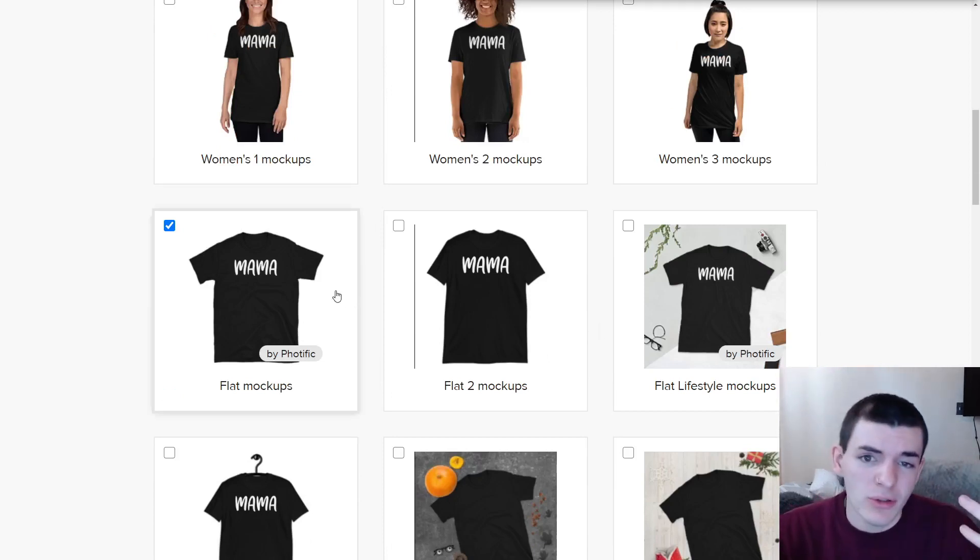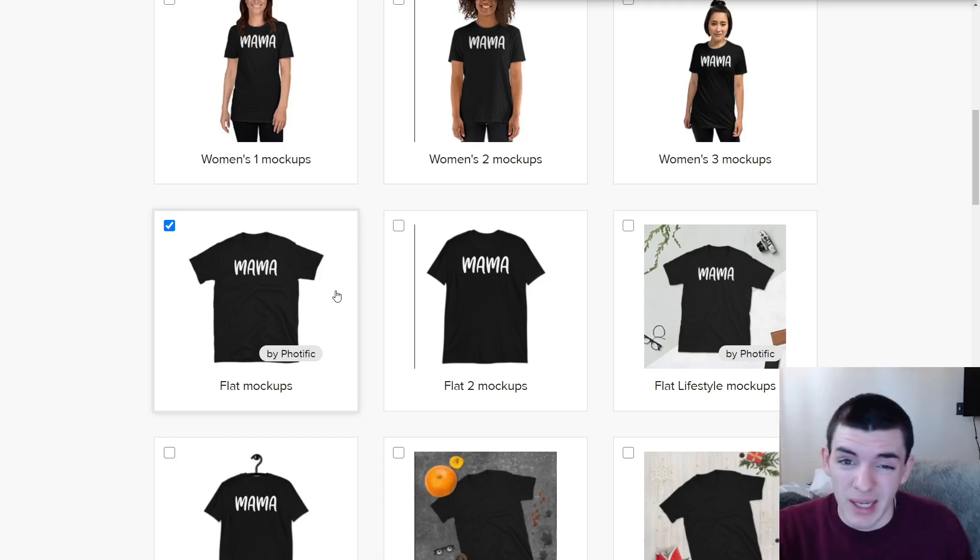I've made sales with just the Printful mock-ups. I recently switched to doing my own mock-ups because they look better and attract more buyers, but if you're just getting started the lifestyle mock-up and the flat lays are very good options. For Christmas, Halloween, or Valentine's Day designs they have some nice mock-ups too, and different brands of t-shirts will have different mock-up options — keep that in mind.